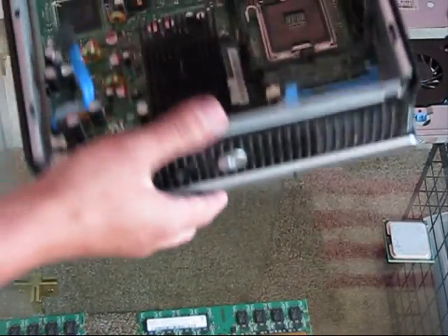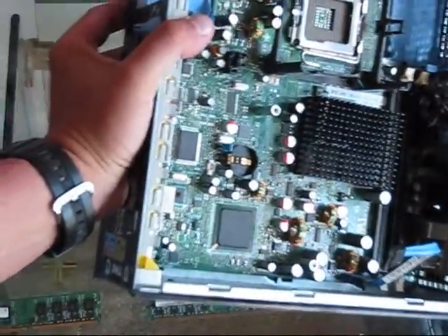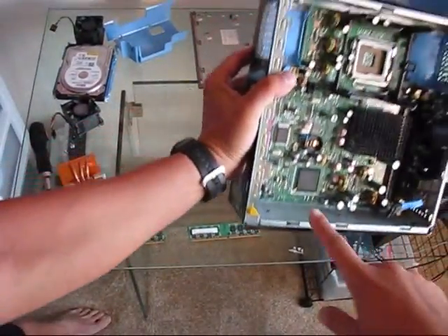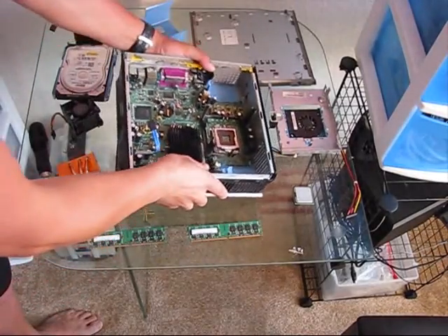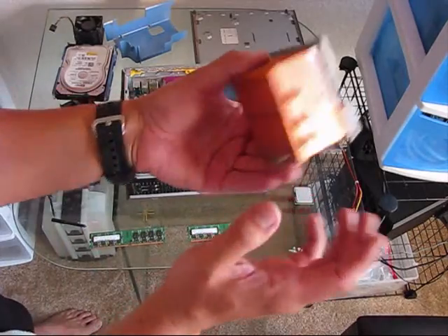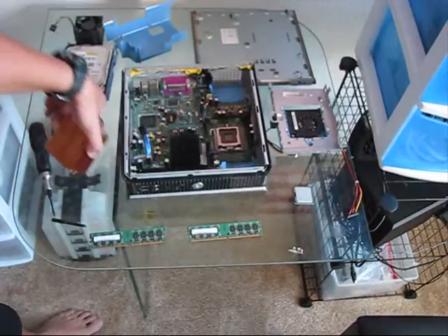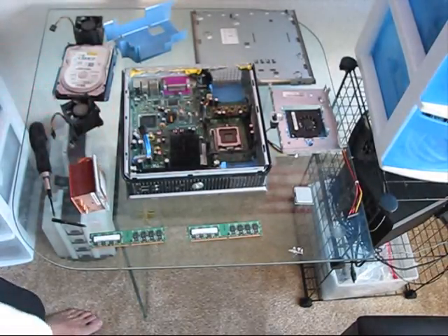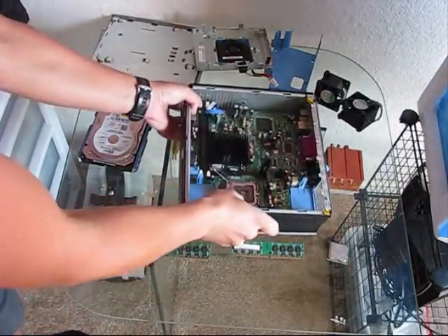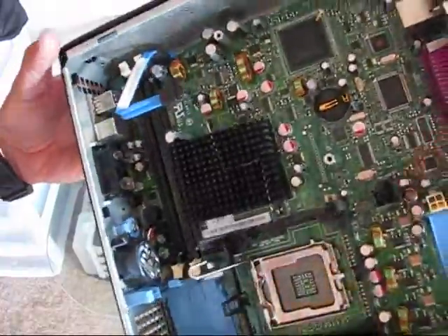It's time to deep clean it. There is some dust deposited right here, right here — basically pretty much everywhere. The heat sink has to be deep cleaned as well. As you can see, this is not good. Everything is now completely dry, clean, and ready to be assembled back — completely dust free from all angles.